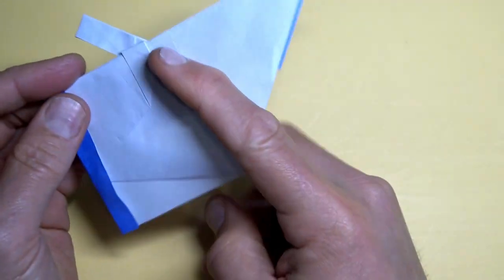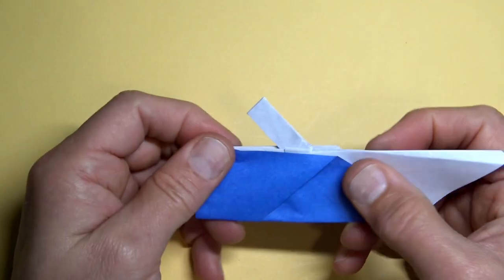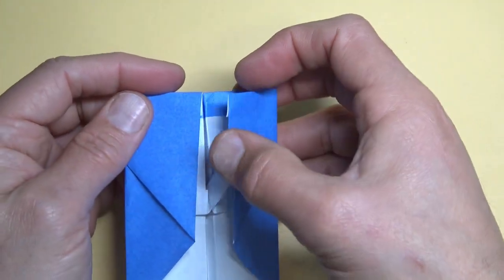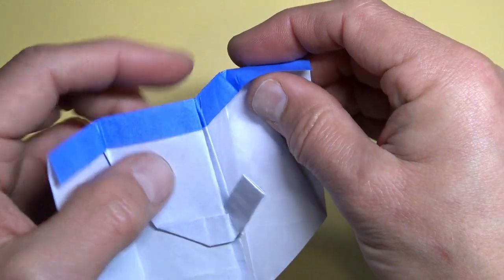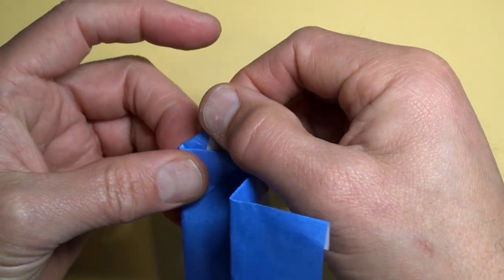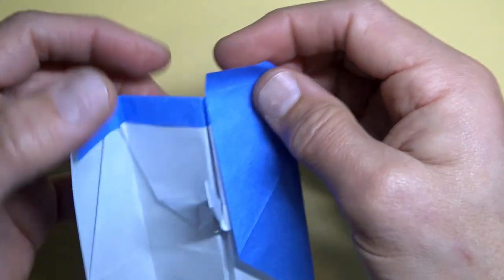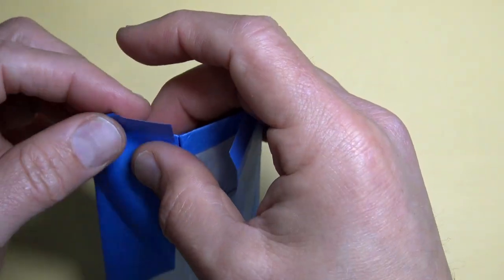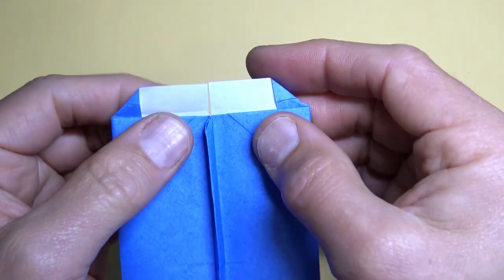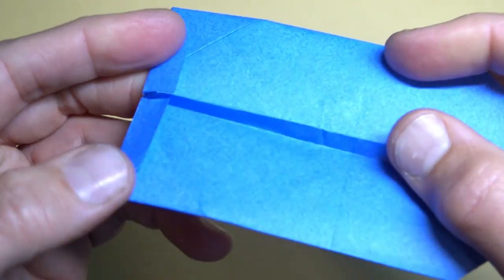Turn over and repeat. Open here — now we're going to lock these flaps in. Open here and lift this flap up but keep this folded, so it's like this — this should be diagonal. Repeat. Turn over and wrap these flaps over the edge.